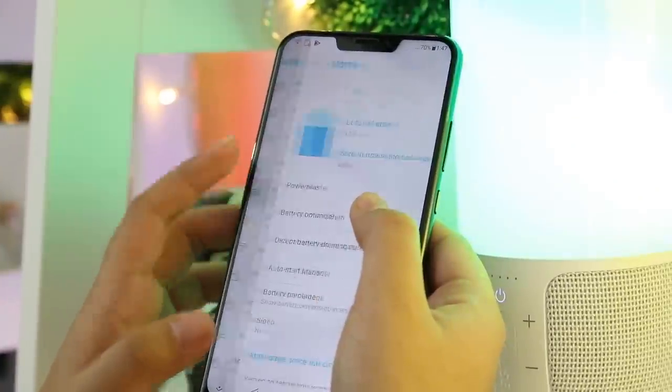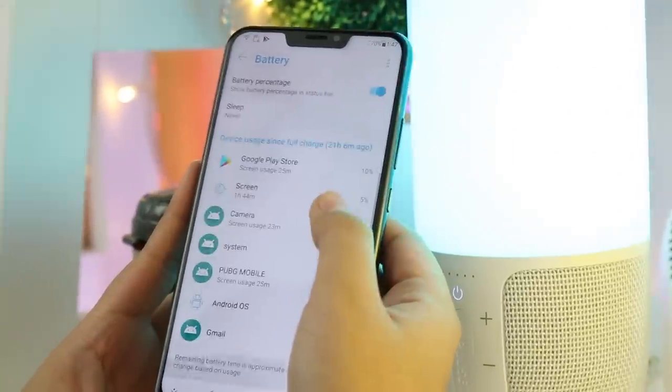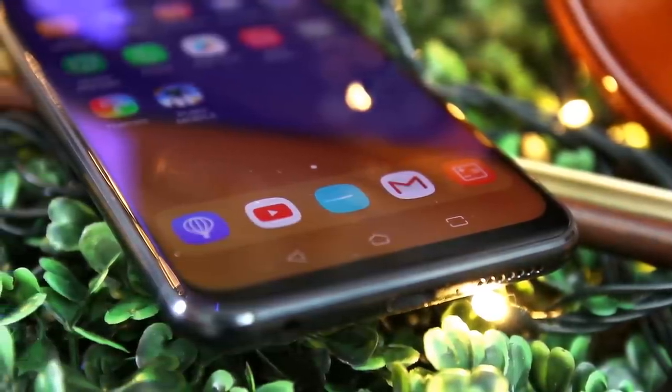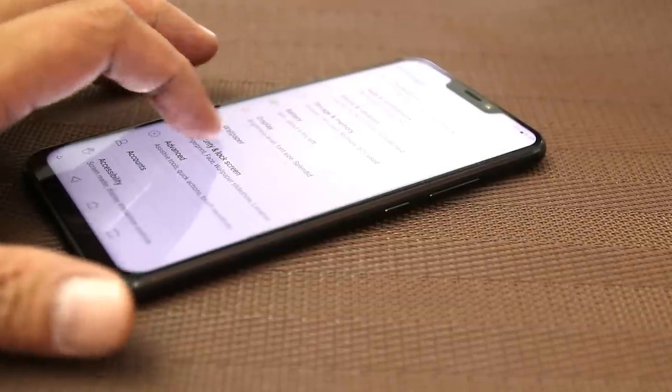Although the Asus Zenfone 5 may not be the beast at the battery department, it still packs great juice to last you a day of usage. With its fast charging adapter, we were able to fully charge the handset from 20% in less than an hour. Again, there's an AI Boost option in this handset which can drain the battery life faster.